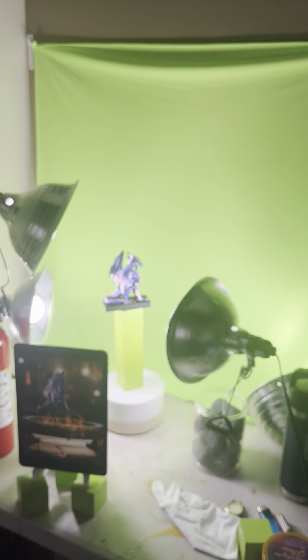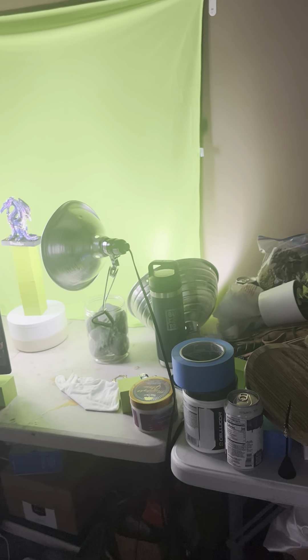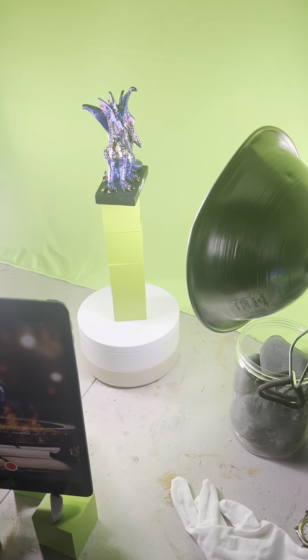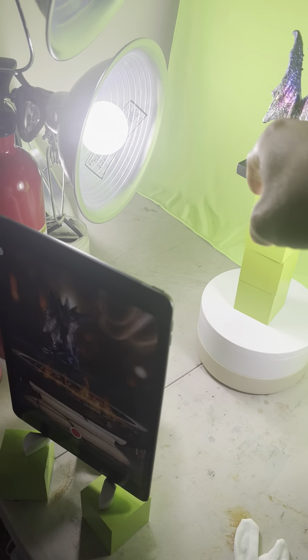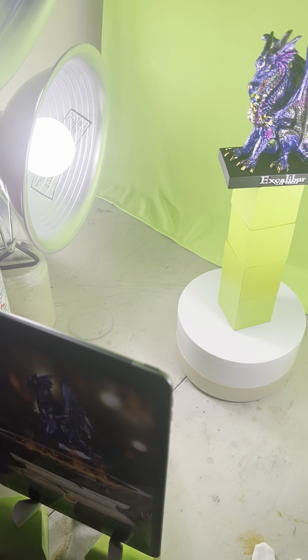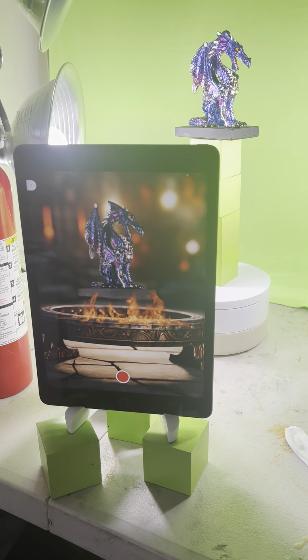So we have the green blanket on a wall. It's being lit by two 100-watt LED daylight bulbs. The dragon is about 10 inches away from the blanket, and it's on top of cubes. It's being lit by three daylight LED bulbs. That's it in terms of the physical setup.